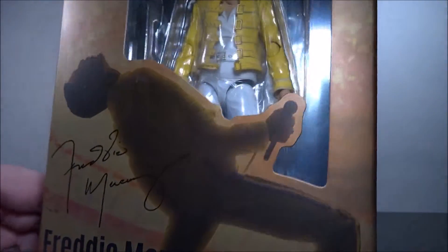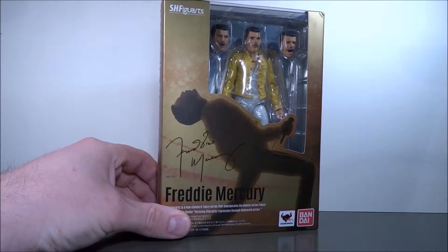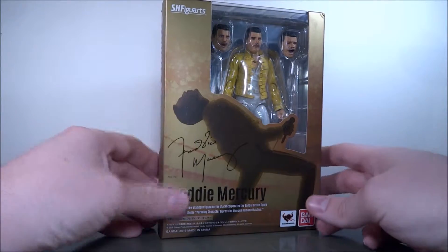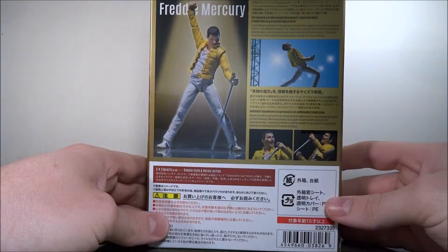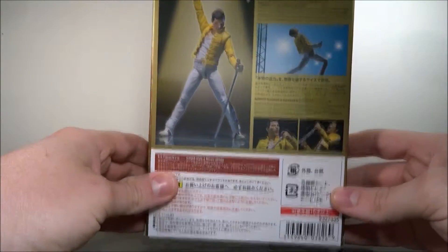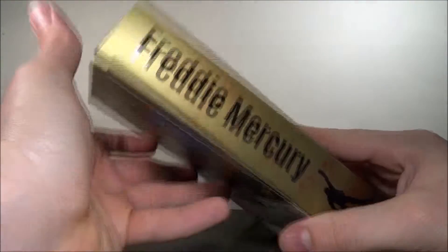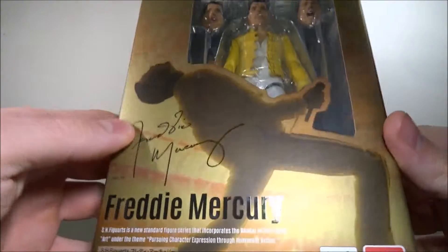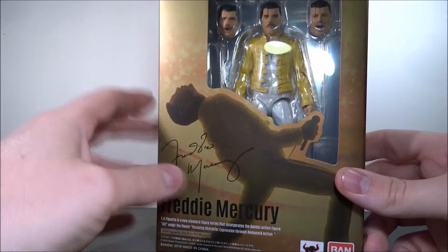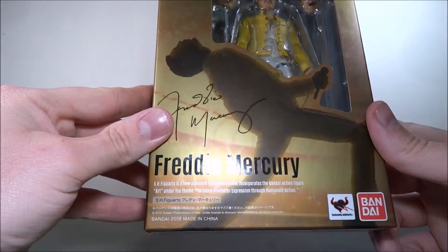The time has come for another figure review — SH Figuarts Freddie Mercury. Another entry in the SH Figuarts line of real actual people. You've seen the box; it is Freddie Mercury from the legendary Wembley Stadium concert.